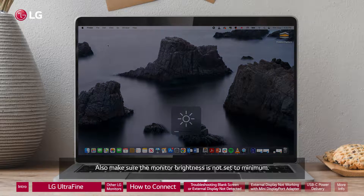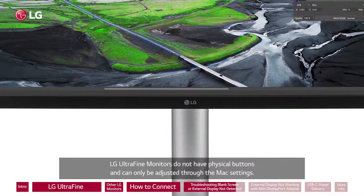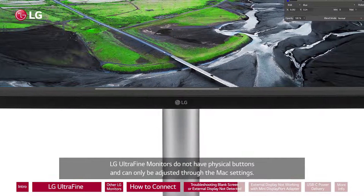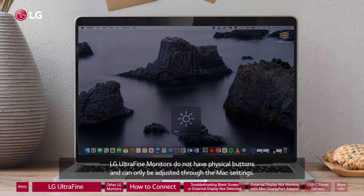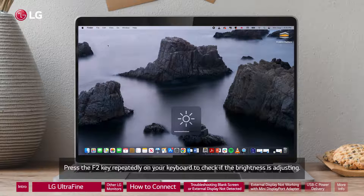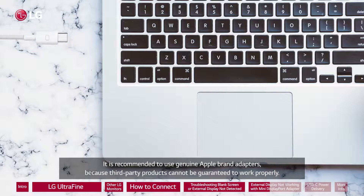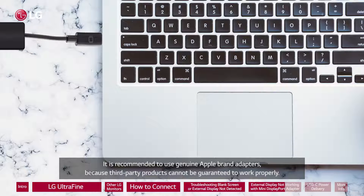Also make sure the monitor brightness is not set to minimum. LG UltraFine monitors do not have physical buttons and can only be adjusted through the Mac settings. Press the F2 key repeatedly on your keyboard to check if the brightness is adjusting. If the adapter in use is not made by Apple, that might be the issue. It is recommended to use genuine Apple brand adapters because third-party products cannot be guaranteed to work properly.